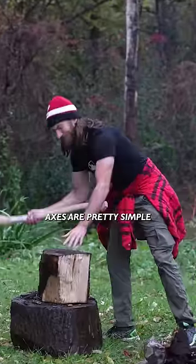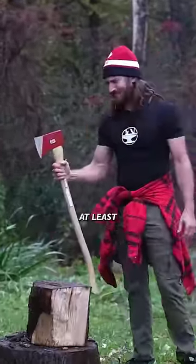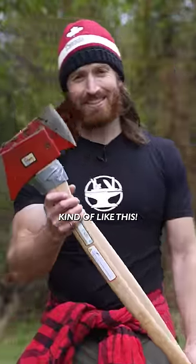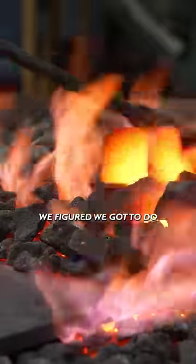Axes are pretty simple from a design perspective, at least. Gimli's axe is known as a battle axe, which basically means it's two axes in one — kind of like this, well, sort of. We figured we've got to do Gimli's axe justice and do it the proper way with real black.